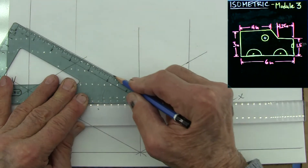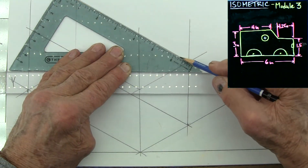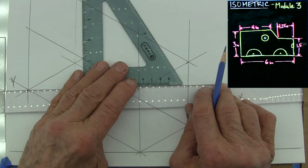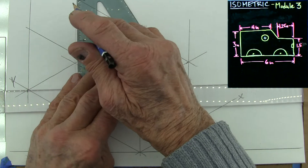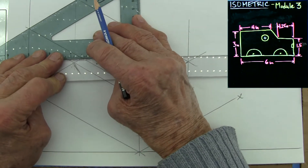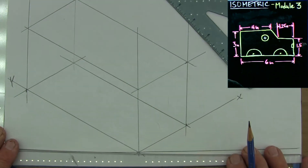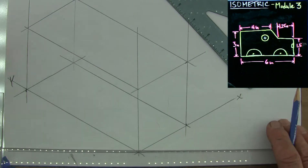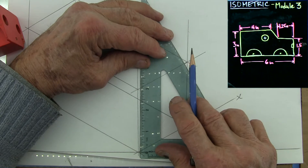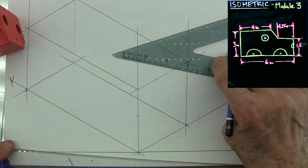He's also got a t-square which he's using because all of your lines need to be parallel to one another. For those that are parallel, you also need to have vertical lines — they all need to be straight. So do get yourself either a straight edge or a t-square of some sort and a nice pencil. So he's drawn a footprint down at the bottom. You can see his x, y, and z axes are labeled.